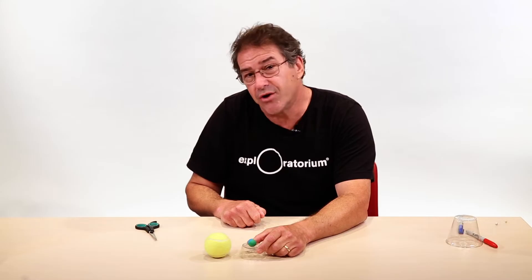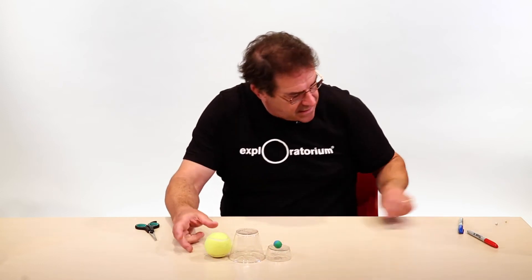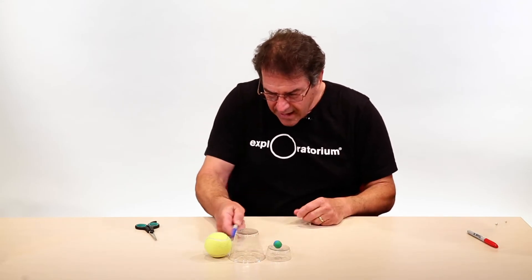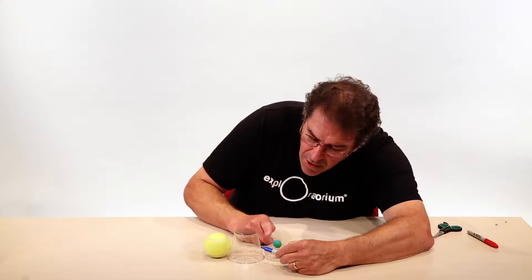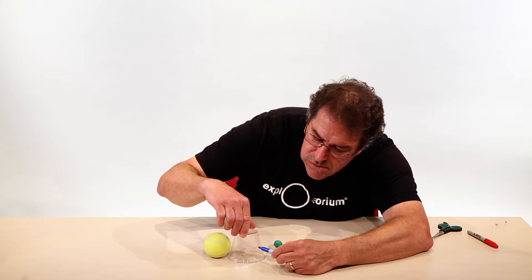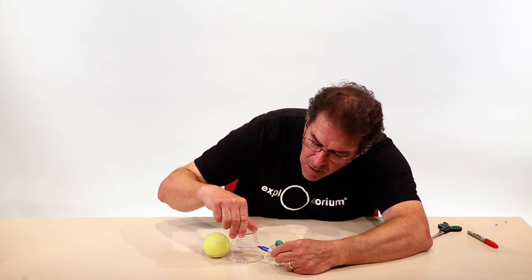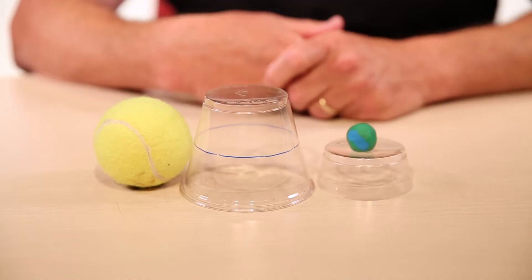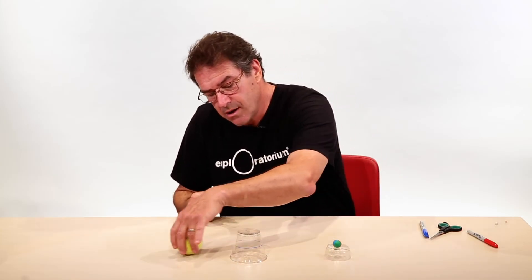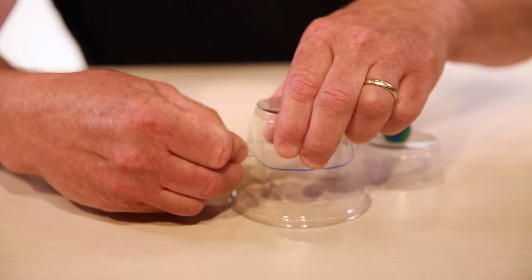The next thing you need to make is your ecliptic plane cup. Take another cup, put it between your earth and sun, and draw a line that is at the same level as the midpoint of the earth and the sun. Mark the midpoint and twirl your cup around to make your ecliptic plane. Then take your push pin and push it into your ecliptic plane right on that line — make sure you don't dent your cup.